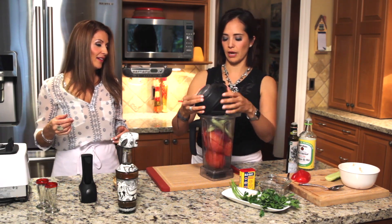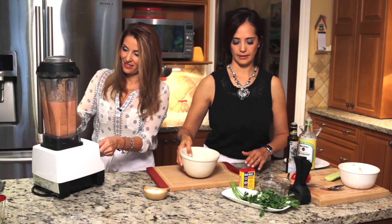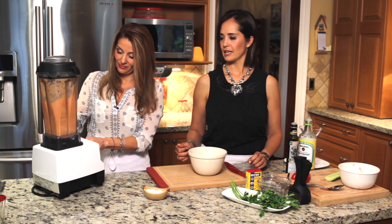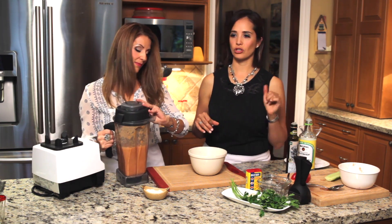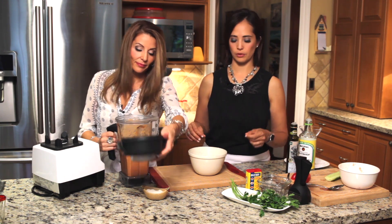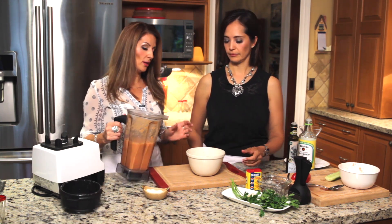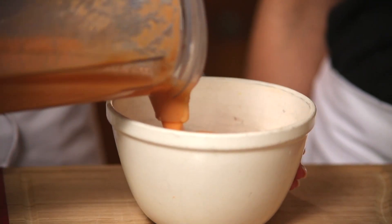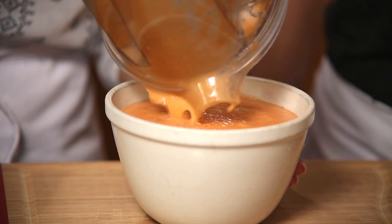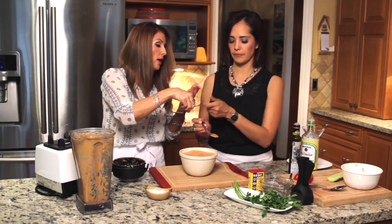So we're going to blend everything together. You see we didn't use any water — just the olive oil, the vinegar, and all the vegetables, everything raw. Remember to always taste your food as you're preparing it, before you serve, because you might need to add salt, pepper, or even onion.